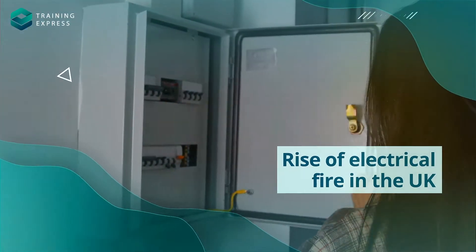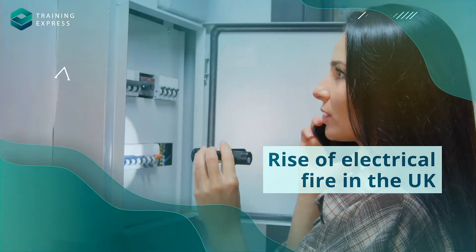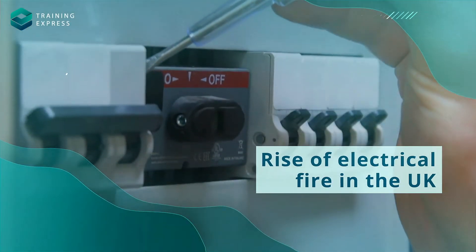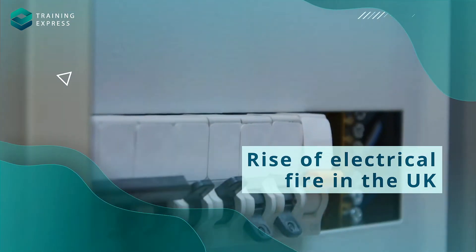Have you ever encountered any accidental electrical hazard in your home or shop? Unfortunately, accidental fires due to electrical issues are far too common in the UK.